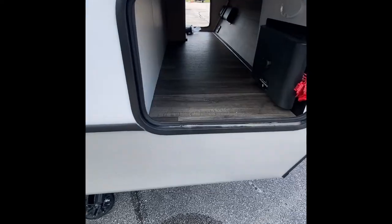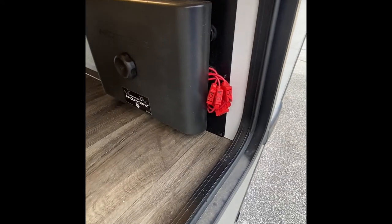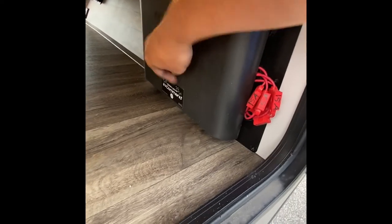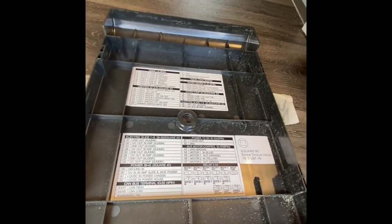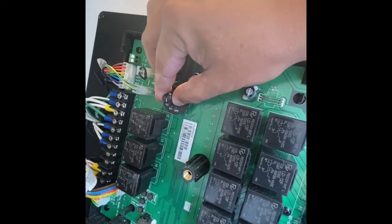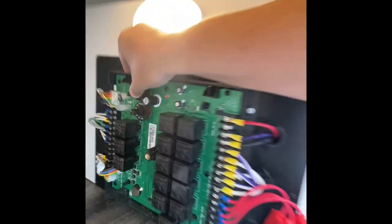Moving up to the pass-through storage right here, this is your in-command hub. Right here is where all the wires and everything come in — it's kind of the brain for the unit. If you take this panel off, it shows you right here what the wires are for. Right here are these switches: motor 1, 2, 3, 4, and 5. These are going to operate everything from the slide-outs to the actual awnings.